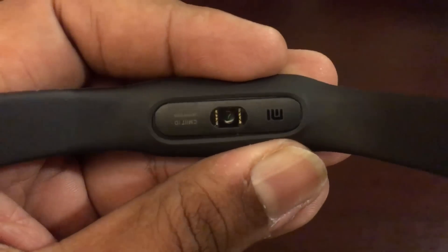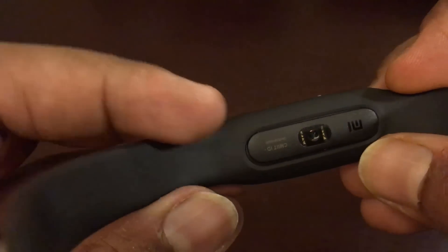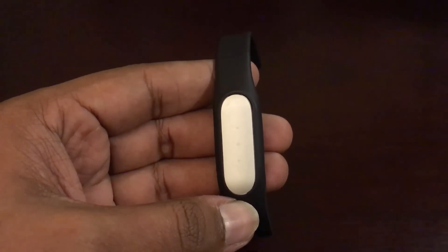Design-wise nothing much has changed. This is the heart rate sensor — we're showing you once again. It looks pretty simple and this is the Mi logo as well. That's the quick unboxing and hands-on with the Xiaomi Mi Band. Hope you like this video — don't forget to hit the like button and subscribe to the YouTube channel for more videos. Thanks for watching, have a great day!